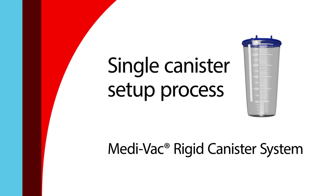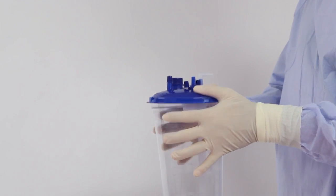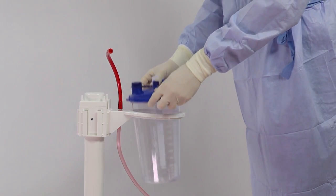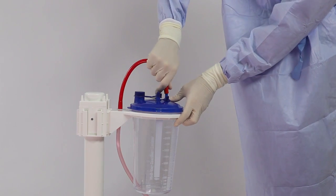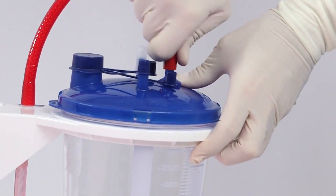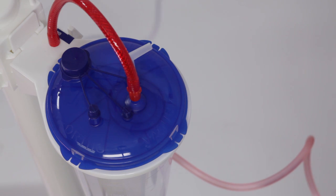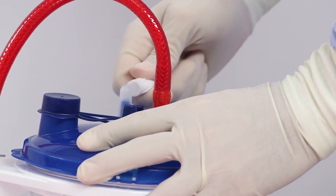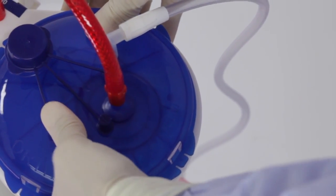To begin the rigid canister setup process, attach the lid to the rigid canister until all tabs have clicked. Insert the canister into the corresponding ring bracket. Connect the red braided tube to the vacuum port using a push and twist motion. Ensure a tight seal. Attach the patient tubing to the patient port.